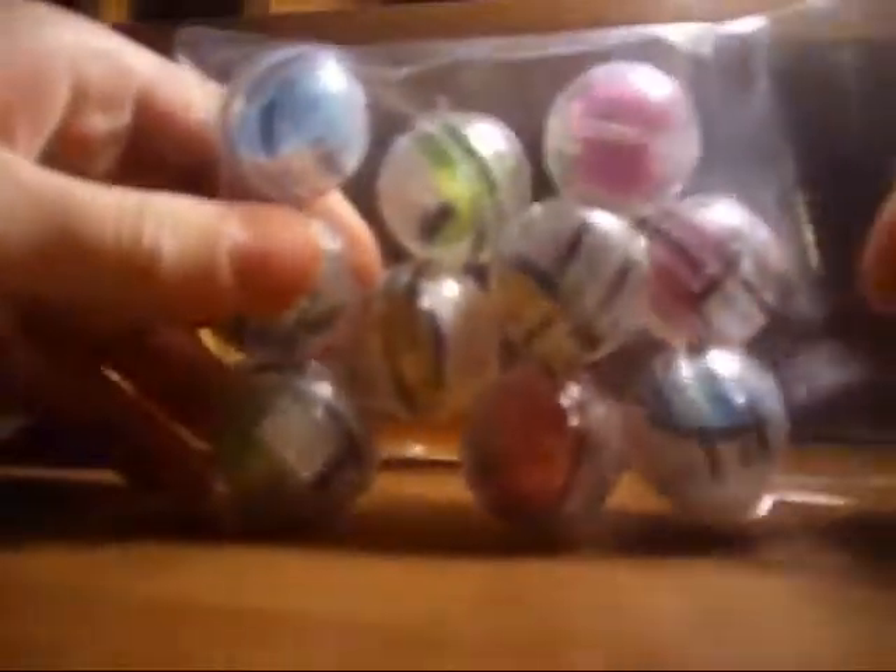Hey guys, it's Squish Squash and I got a package with Squishland City in it, along with some other things. I already opened it but I didn't look at it yet, so here's my order sheet. Okay, here they are.